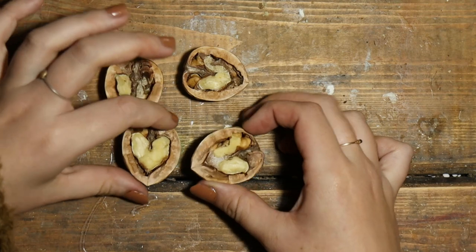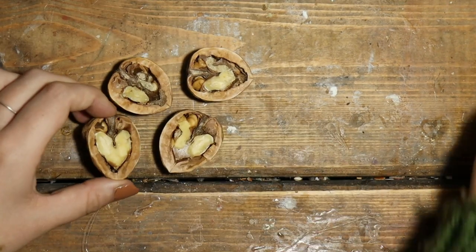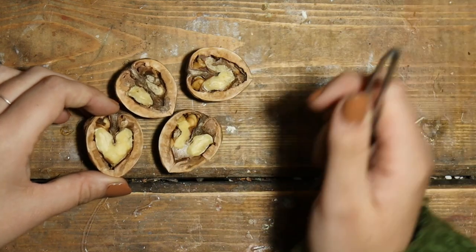So here are... do you remember which one was from which one? Yeah. It looks like a heart too. We're going to eat that. Yeah, we're going to eat the heart walnut.